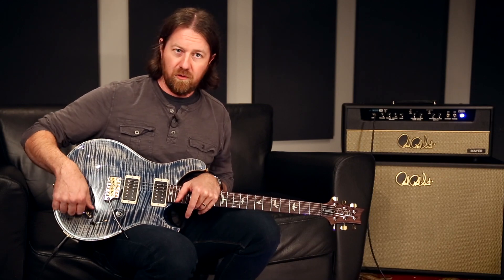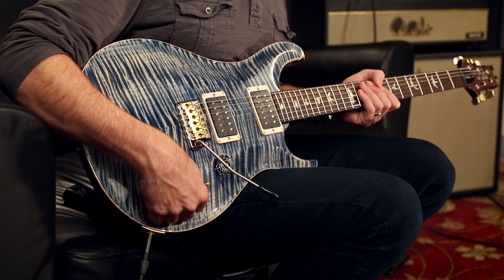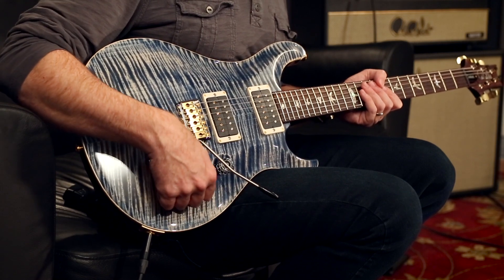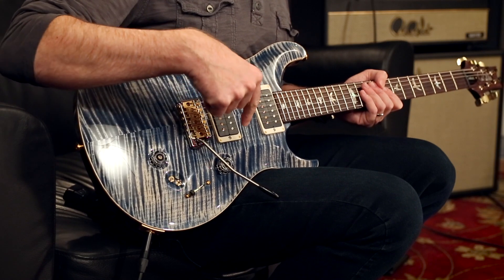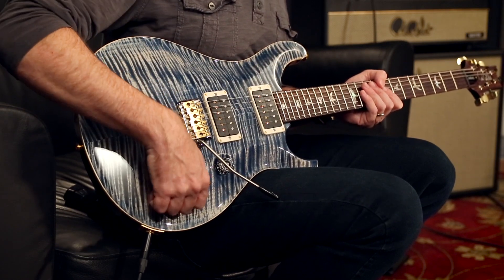What that means as far as the number of options and sounds: a five-way blade switch gives you five sounds. A three-way blade with a push-pull gives you six different sound options. Here we have eight different sound combinations. We have both pickups as humbuckers, both pickups as single coils via the taps, and we can also do a humbucker bridge with a single coil neck, or vice versa, which gives us our last two sounds.